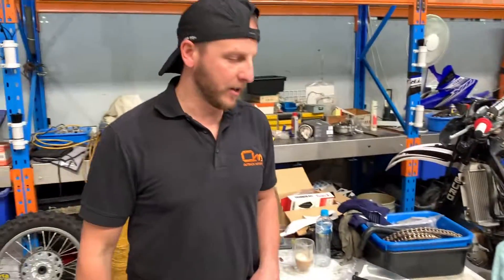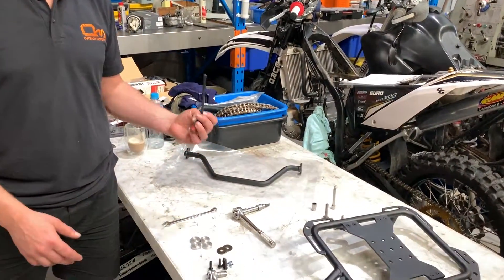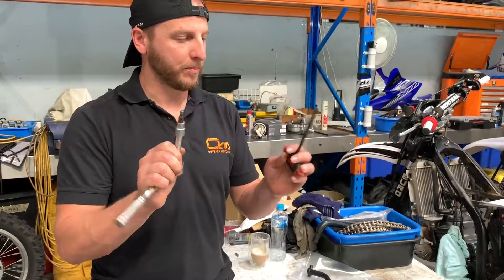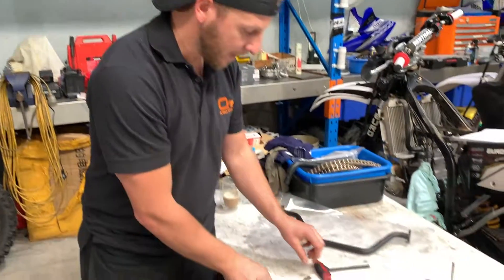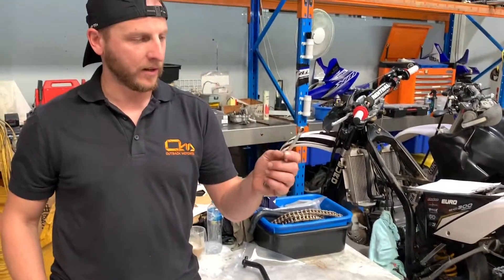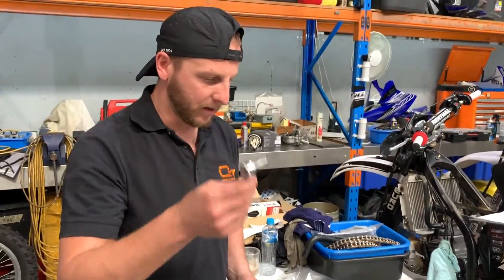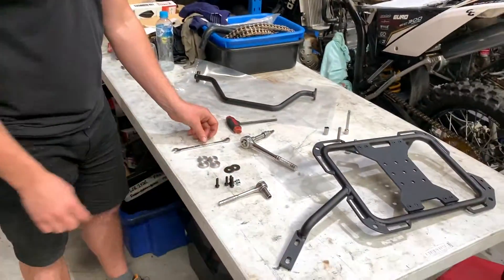Some of the recommended tools — it's actually very simple. I'm going to be using a 6mm Allen key — I'll be using probably this one — a 10mm wrench or spanner, and a 10mm socket and ratchet.